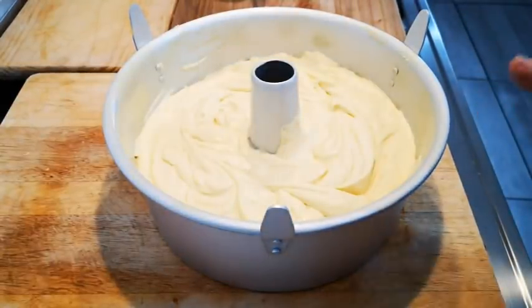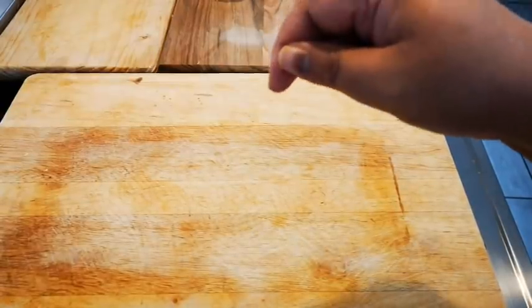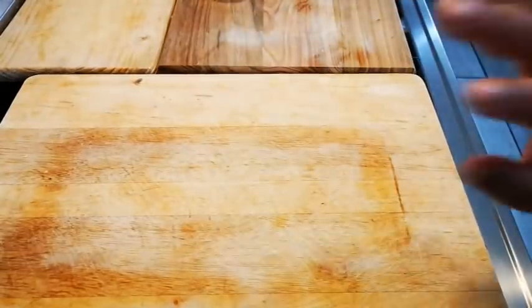Now this goes into my pre-heated oven — 170 degrees Celsius for an hour and 15 to 20 minutes. Do not open the oven; let it bake. Only after an hour and 5 minutes can you check it. After an hour and 15 minutes, take a knife or skewer and press into the center to see if it's done. Remember all ovens are not the same — when your knife comes out clean, your cake is done.